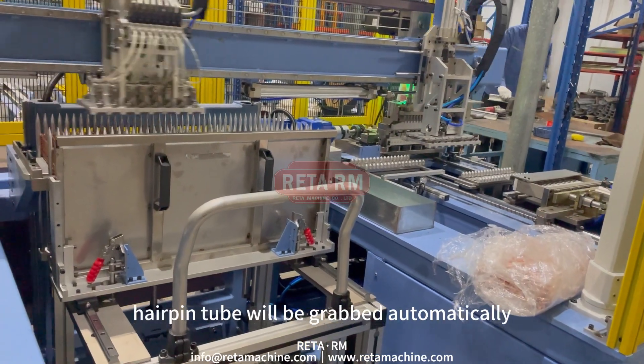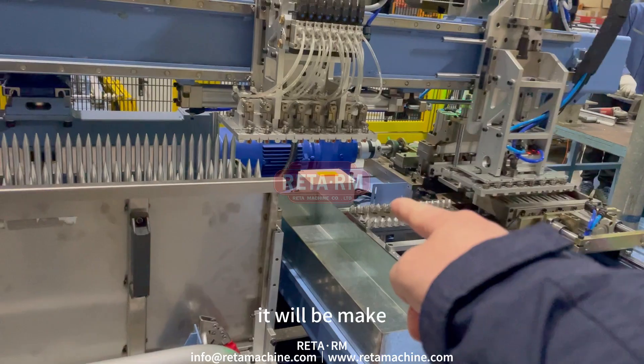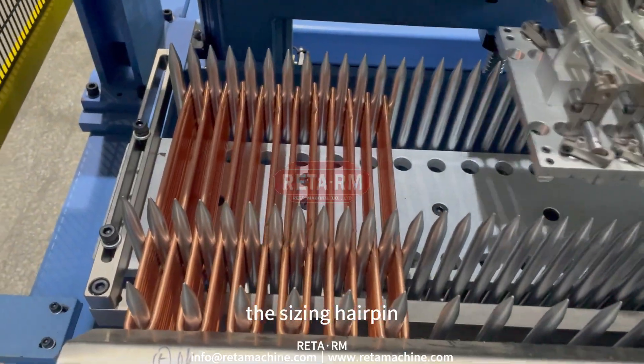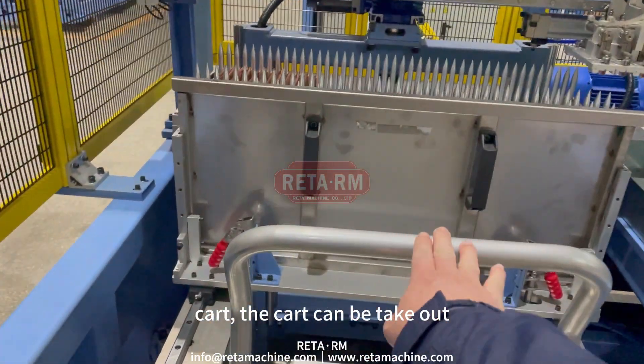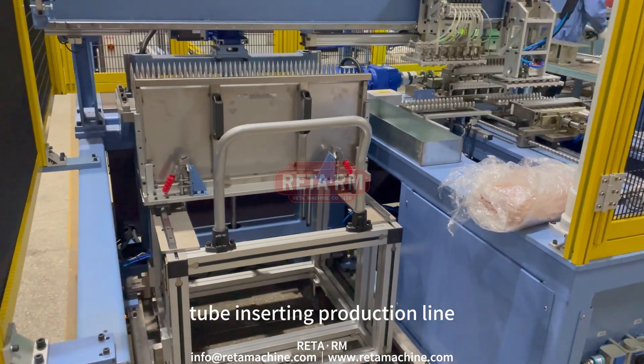The long new hairpin tube will be grabbed automatically from the hairpin bend machine. It will go through a leveling process and be horizontally aligned. The sized hairpin tube will then be automatically grabbed into the aggregate cart, which can be taken out manually and moved to the automatic tube inserting production line.